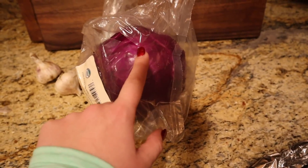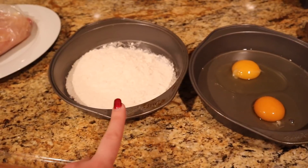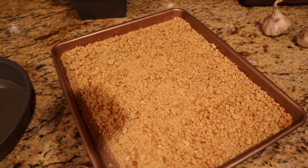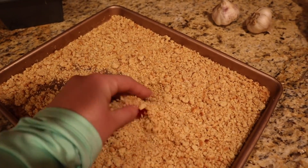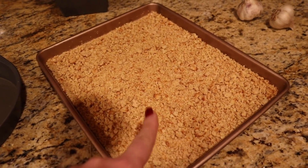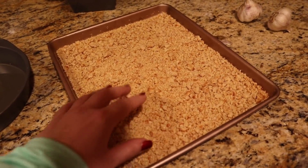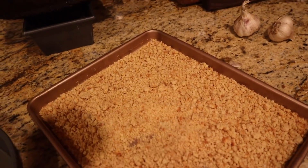I have my dredging station set up. These are some old breadcrumbs - leftover hamburger and hot dog buns I blended up from the freezer. I toasted them in the oven at about 300 degrees for 15 minutes to dry them out nicely. All the recipes I found online called for panko breadcrumbs, but I don't have panko so we're making do with what we have. I'm excited to attempt spatzel because I've never made it before and I don't normally pan fry anything.